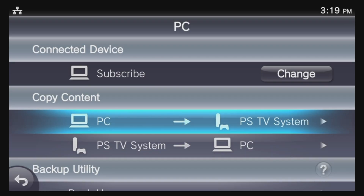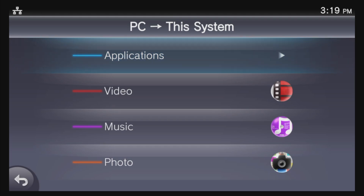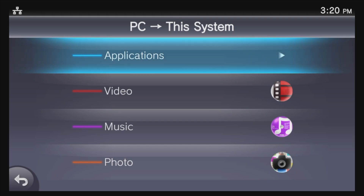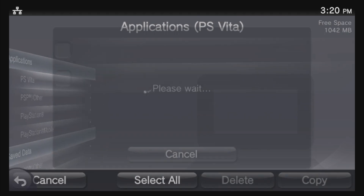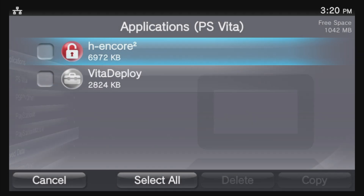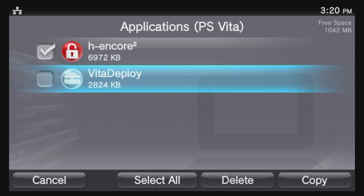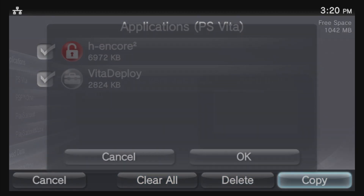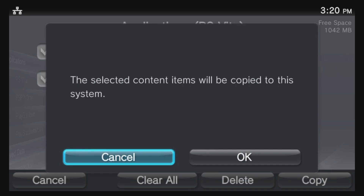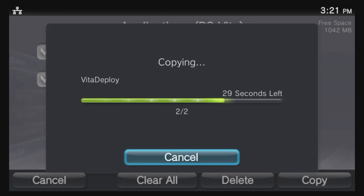Back inside Content Manager, use the D-pad to move the highlight down to PC and select it with X. From the list of choices, select Applications, then select PS Vita. You'll see two files listed — highlight both of them and select both with X to mark the boxes: the first is H-Encore and the other is the Vita Deploy Package. Once both files are highlighted, scroll to the bottom right and select Copy with X. At the confirmation prompt, select OK with X. Give your PlayStation TV a couple of minutes to copy the files over.